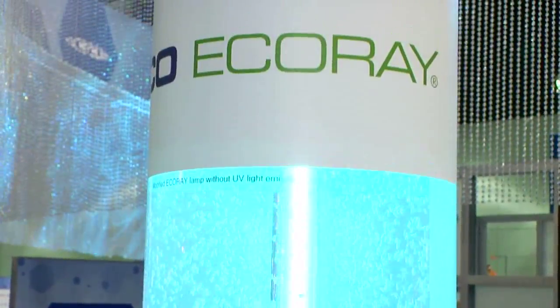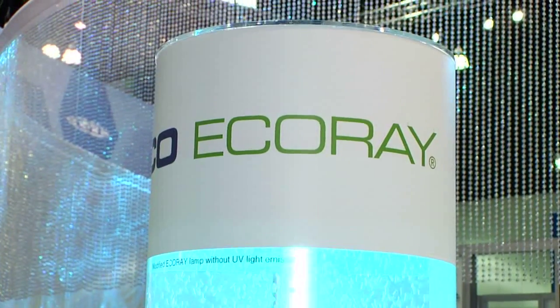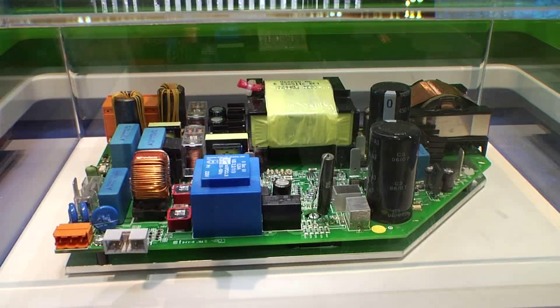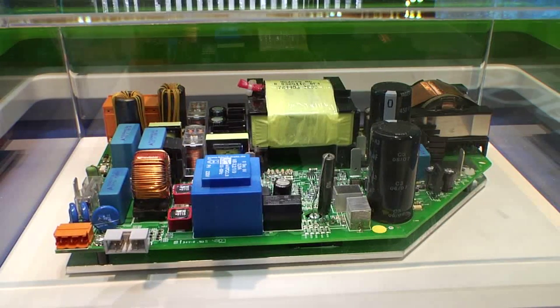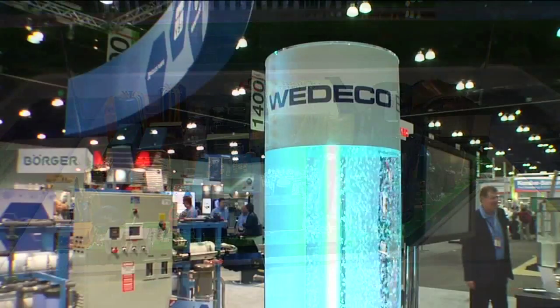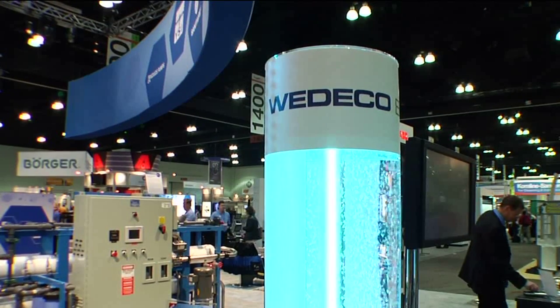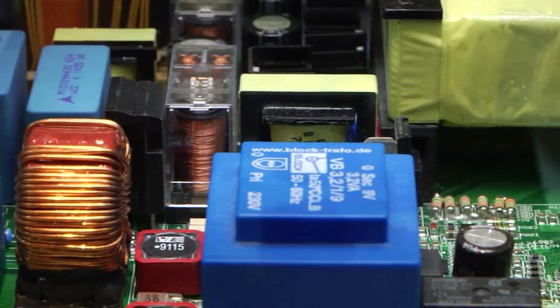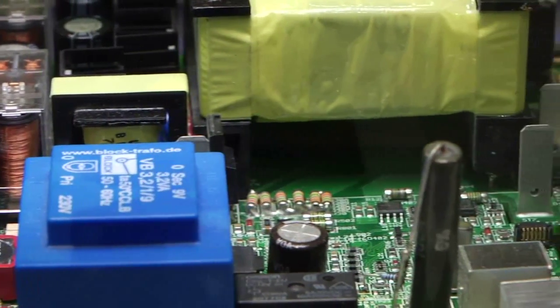It is a direct plug-and-play replacement lamp for many Wedico water and wastewater systems. The new EcoRay technology will provide a 20% reduction in power when operated in a dimmed power mode. The lamp now has up to 80% less mercury, making this lamp a greener solution to the UV disinfection technology field.